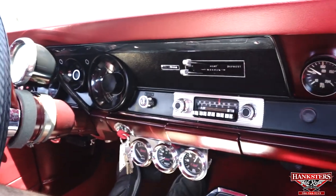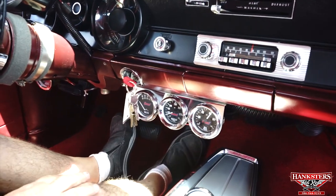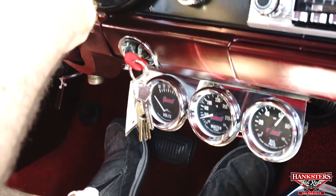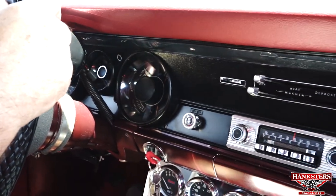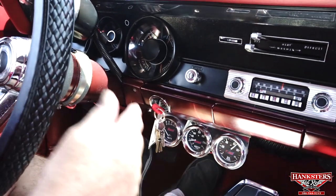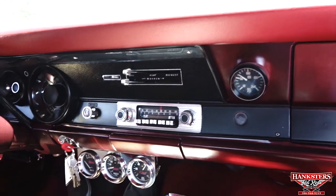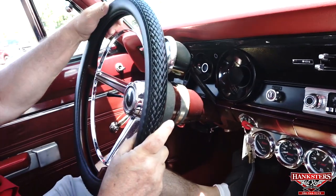Let's see what we've got here. We have oil pressure — no problem. Temperature is coming up to about 140 degrees. The voltmeter is not working; however, the amp gauge in the dash is functioning and is charging. The gas gauge is working — about a quarter of a tank. The tachometer is working, no problem. It also has a vacuum boost gauge showing manifold vacuum. So we've got everything working there.